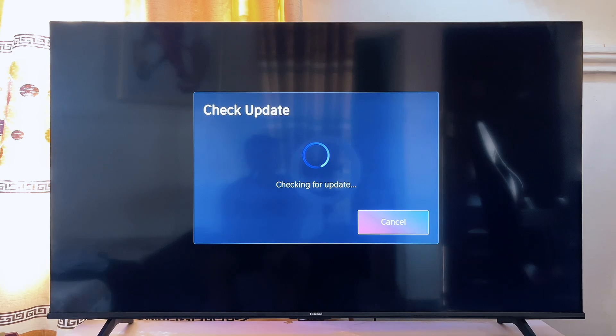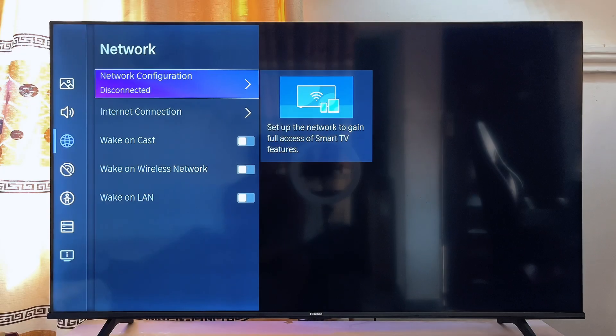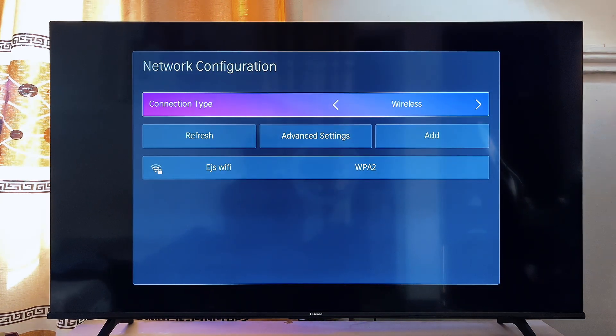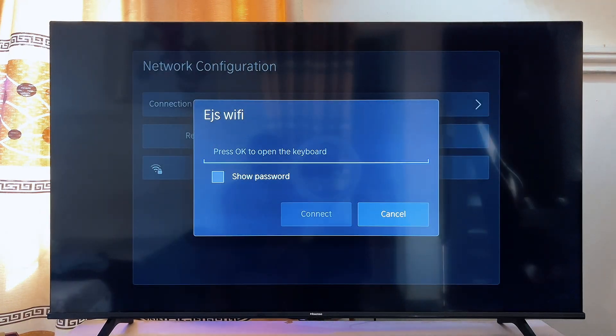Another solution that might work for you is to make sure your Wi-Fi router is actually close to the TV. You don't want to keep the router far from the TV and expect it to connect successfully — bring your Wi-Fi closer to the TV. You also want to make sure your password is actually correct, because if you enter a password that is not correct there is absolutely no way the TV is going to connect to the Wi-Fi, so make sure your password is correct so you're not wasting your time.